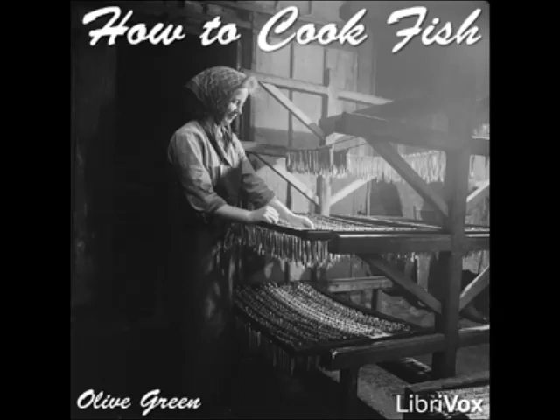Stuffed Pickerel: prepare, clean, and split the fish, remove the backbone, and stuff with crumbs seasoned with salt, pepper, sweet herbs, and melted butter, mixed with a beaten egg. Stuff the fish, sew up, and bake, basting with melted butter as required.